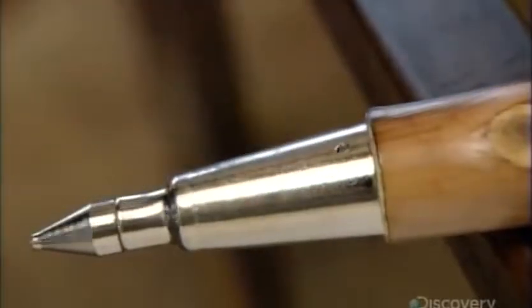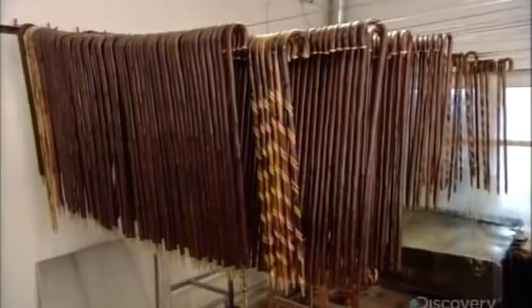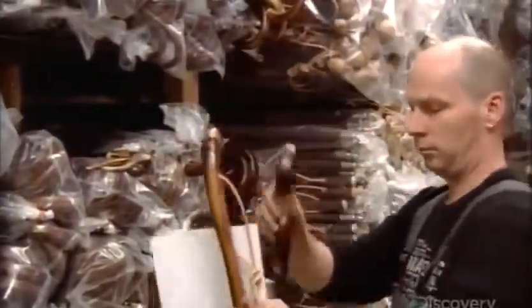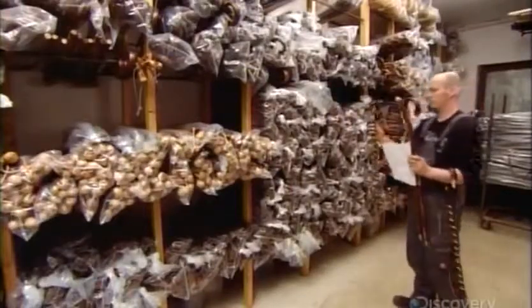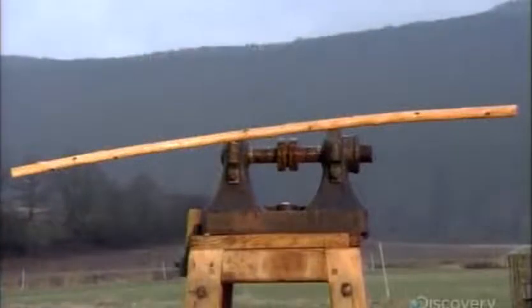These walking sticks are now complete. All that's left is to hang around until the orders come in, and those orders are usually very specific. Customers get to choose the length of stick appropriate for their height, as well as the style and finish they prefer. From a simple stick to a dignified-looking cane, it's been quite a journey.